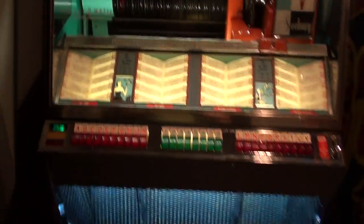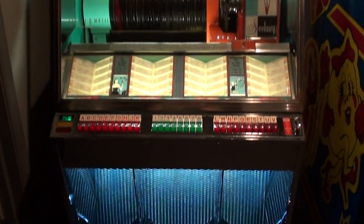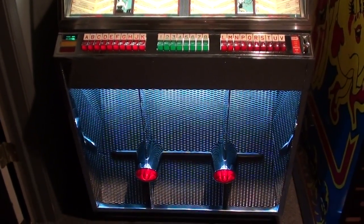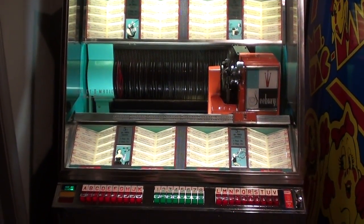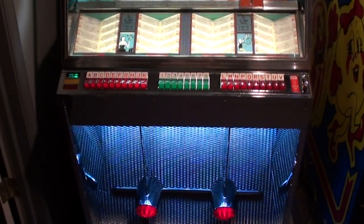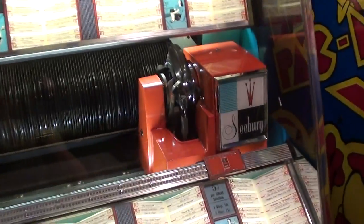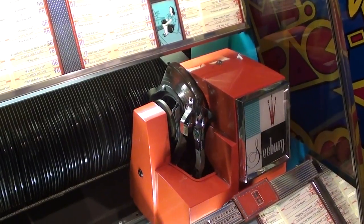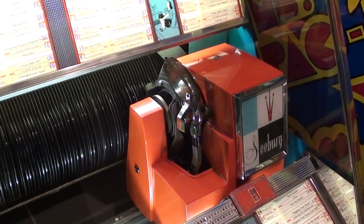The unit itself was actually in pretty good shape cosmetically when I got it. We just needed to give it a real good cleaning and shine her up, and she came out pretty good. We did rebuild the selection receiver and also rebuilt the amplifier. The record mechanism that scans and plays the records got taken apart, cleaned up, and is working 100% now.